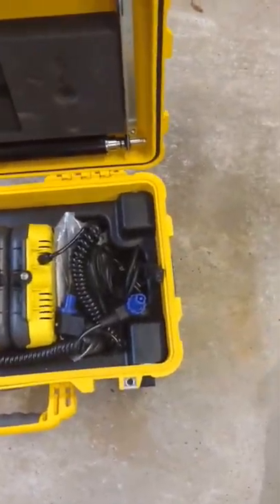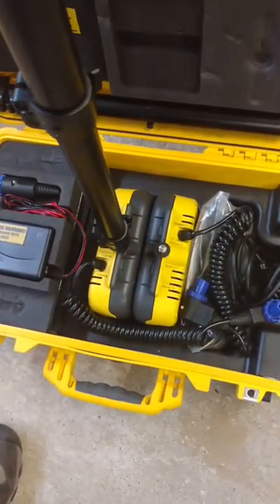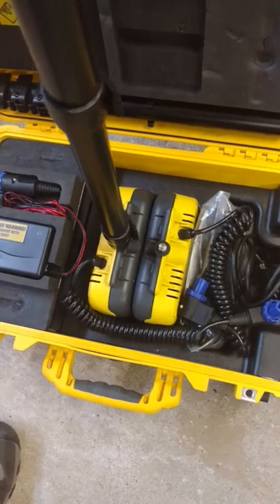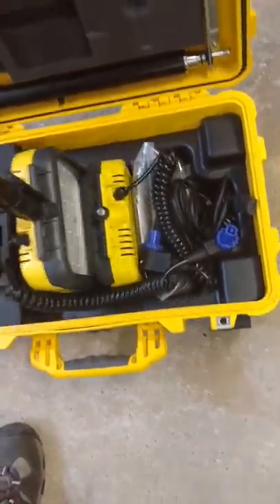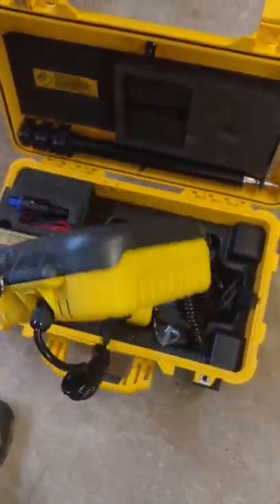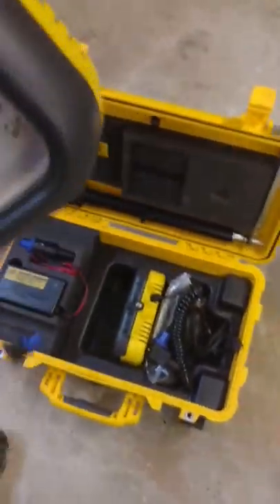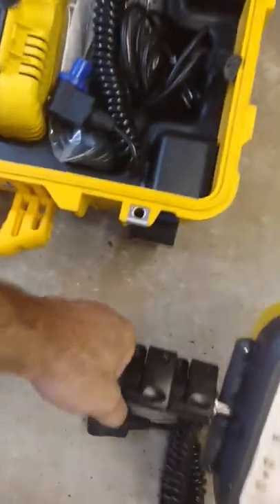Take your pole and just screw it on right over here. I'm just going to do one of these lights to give you an idea. Once you've screwed it on, pull this little puppy out. As you can see, it's all LEDs with a cooling system. It's waterproof — I've had this out in the rain.